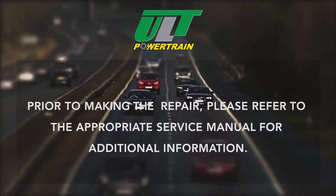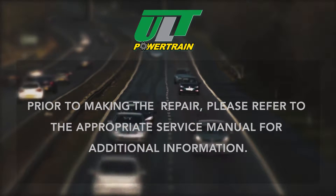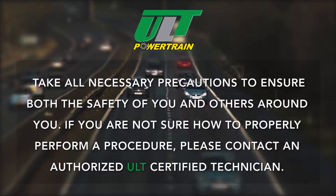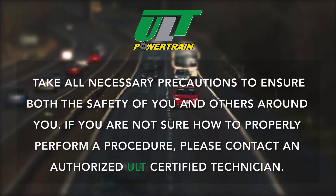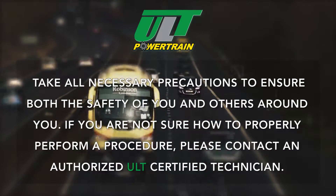Prior to making the repair, please refer to the appropriate service manual for additional information. Take all necessary precautions to ensure both the safety of you and others around you. If you are not sure how to properly perform a procedure, please contact an authorized ULT certified technician.